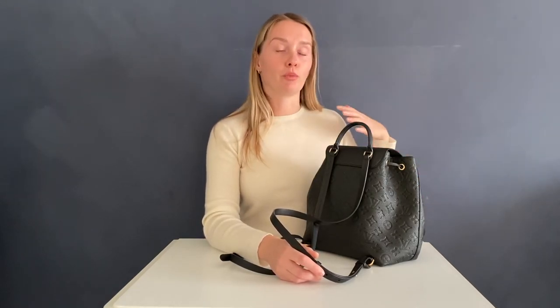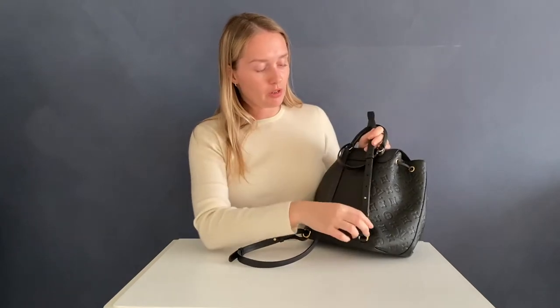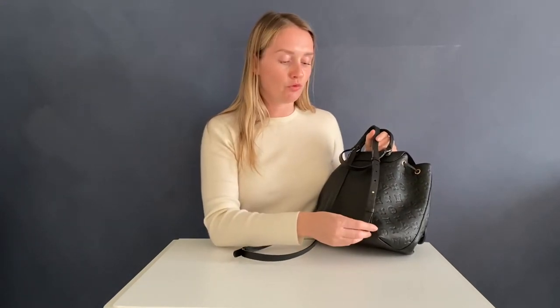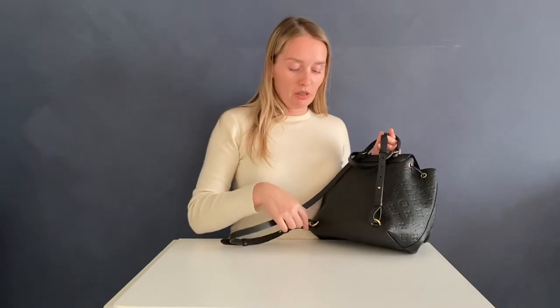I'm one meter 64 centimeters, so this backpack sits quite low for me. But this is not a school bag or a heavy-duty backpack — I think it's intended to be a relaxed, lower fit. You can also remove the strap from the lower hook, so there may be ways to play around with it, but honestly that's just how I wear it.